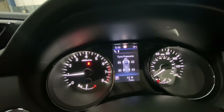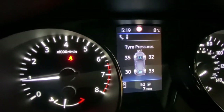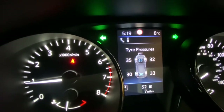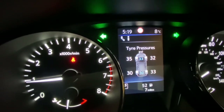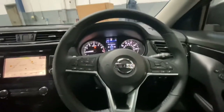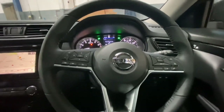Keep going until the tire pressure display pops up. As you can see, it's now showing in PSI and tells you exactly how much pressure the front and rear should have. The front is supposed to be 33 PSI and the back 30 PSI. Thank you for watching Gab Official — please like and subscribe for further content!